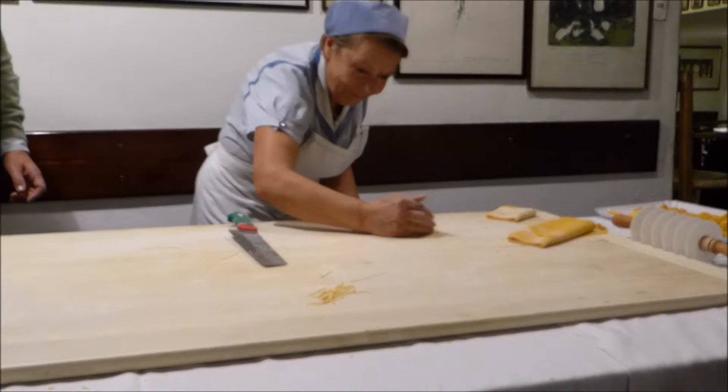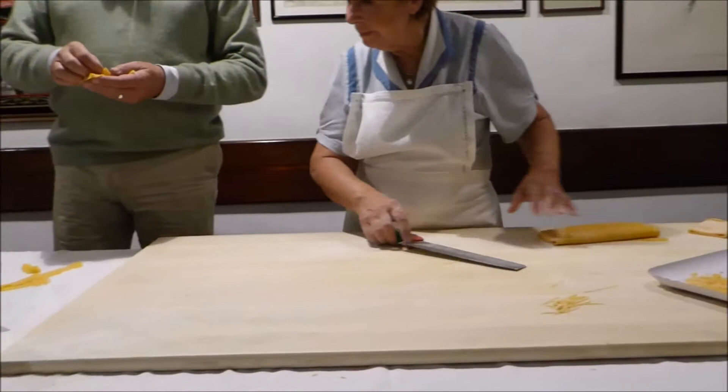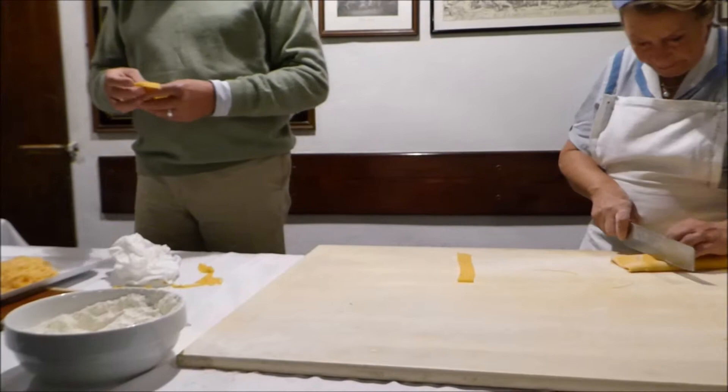And now the last pasta, which is the Maltagliati. See, we have a lot of scraps here. Today we have a lot of scraps because we've made a lot of different pastas. If you do only one kind of pasta, of course you have fewer scraps.